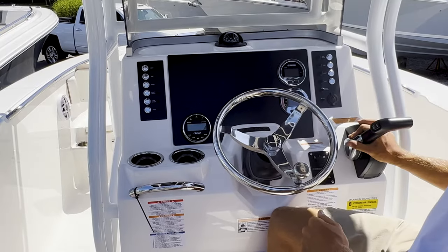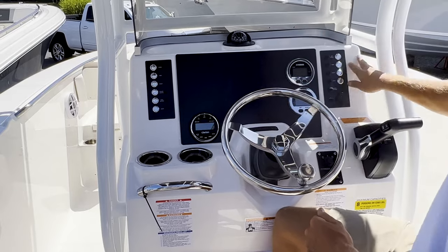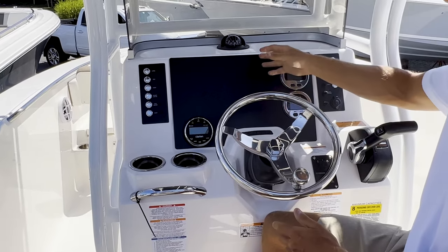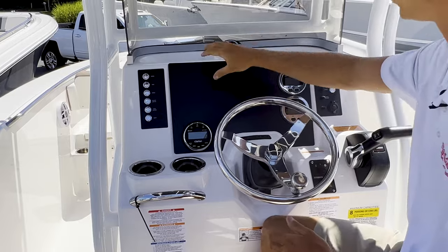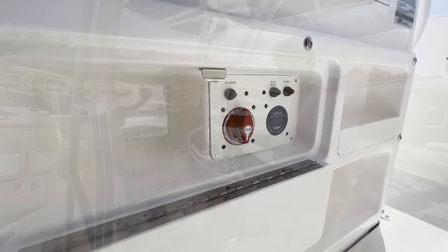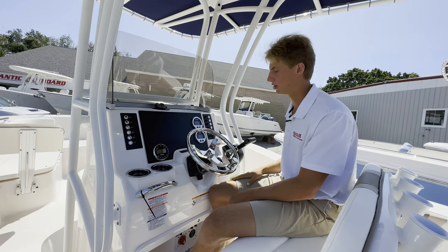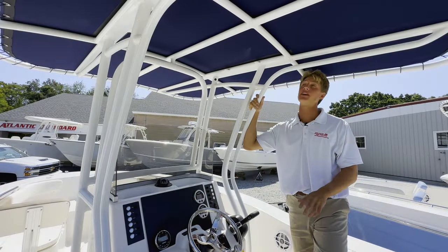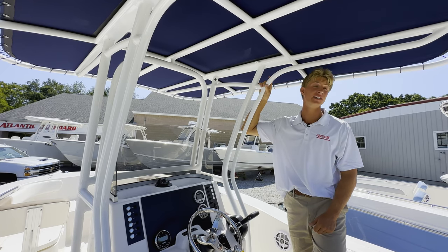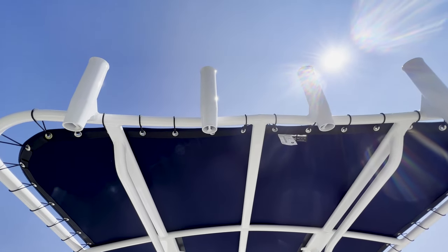You got your mechanical throttle here, all your components with their breakers, and then a blank template here for whatever electronics you wanted — you could fit up to a 12-inch screen on here. You have your battery switch underneath as well, so you're not crawling in the bilge to turn on your batteries; you just hop on, turn on the battery, and you're ready to go. This specific model has the white powder-coated T-top with the Biscayne Blue canvas above to match the hull, and four rocket launchers also powder-coated in the back.